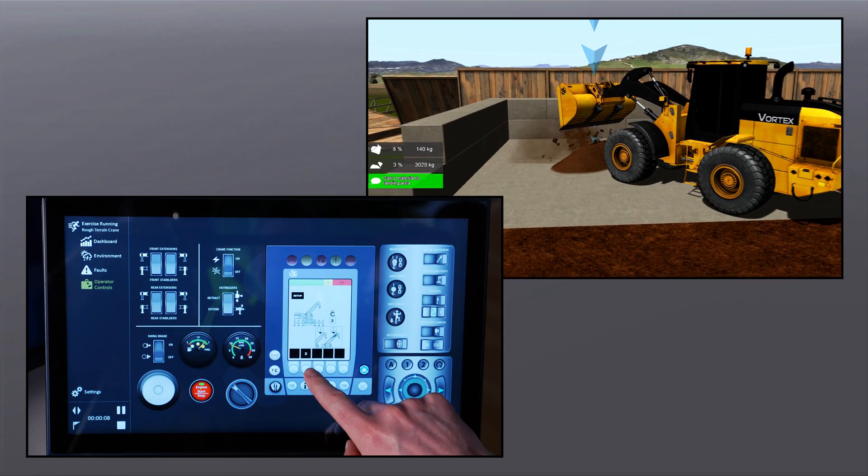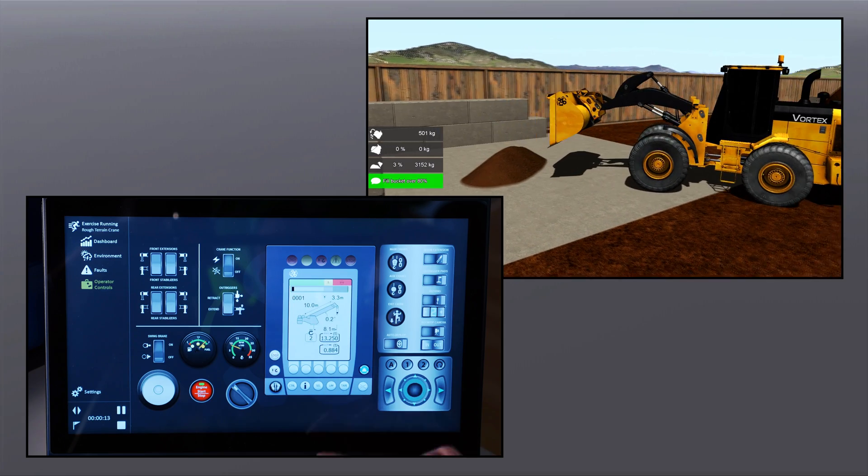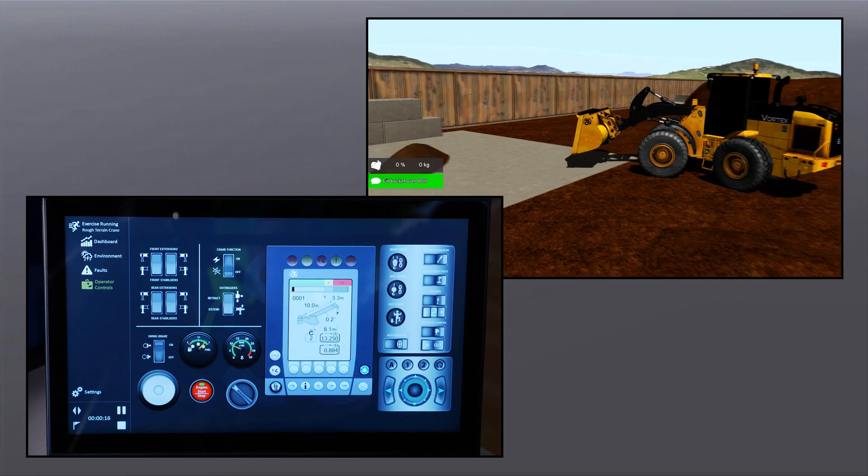The high definition touch screen also provides controls related to the simulated equipment, including the LMI, throttle, outrigger control, parking brake and more.